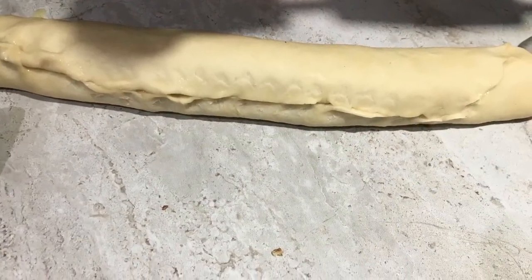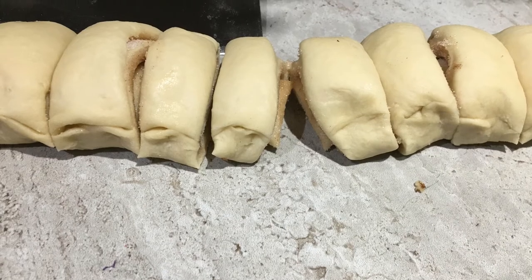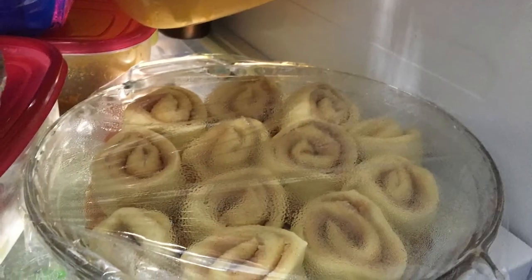Roll up your dough and seal the edges. Then cut your dough into 12 pieces by dividing it in half, then each half into thirds, then each third into half again. Then you can lay it in your pan, saran wrap it, and throw it in the fridge for the next morning.